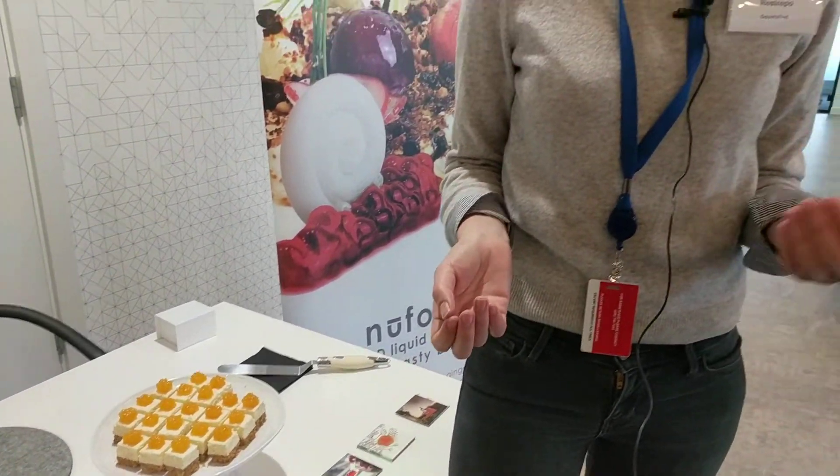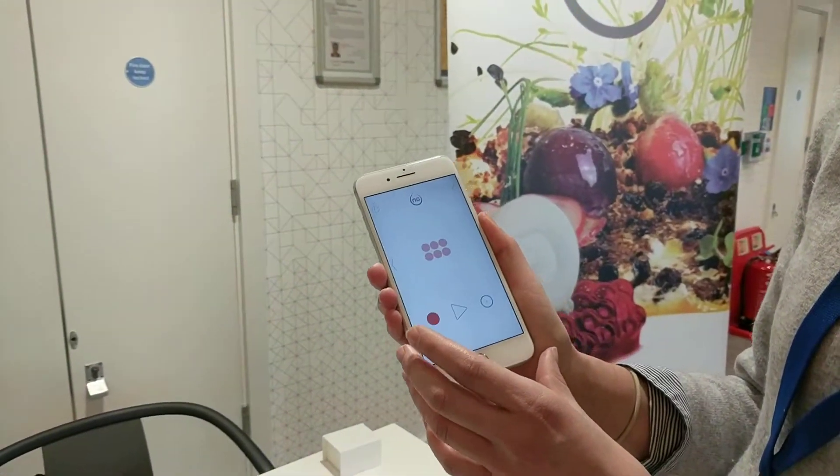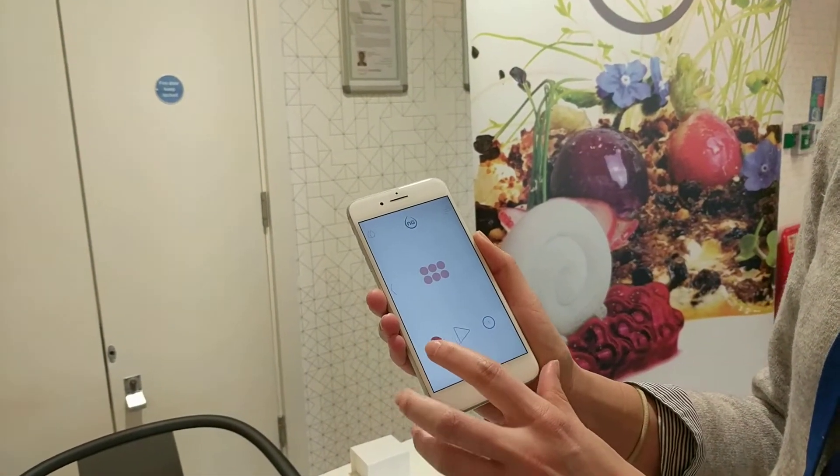The idea with New Food is that we use it to garnish food or drink. It works together with the mobile phone app that you'll see here, and you can print up two flavors at once.